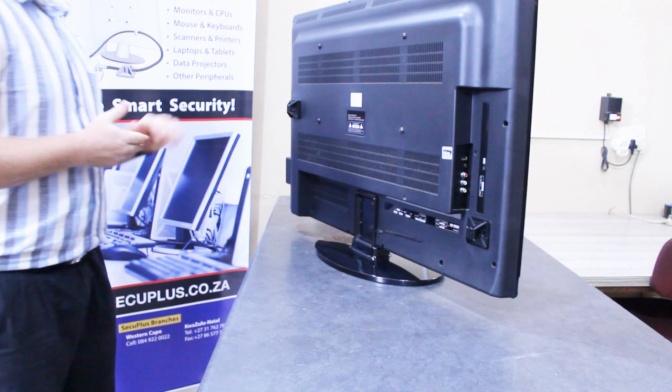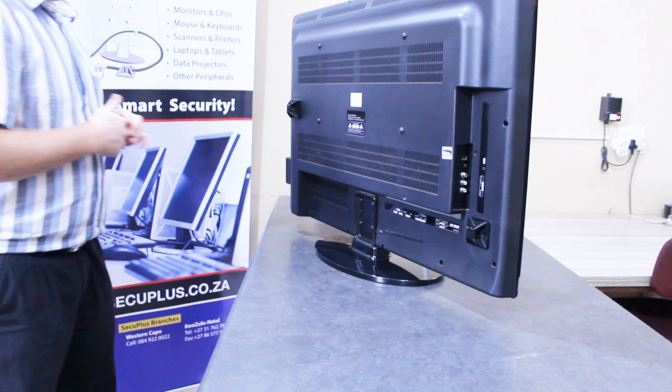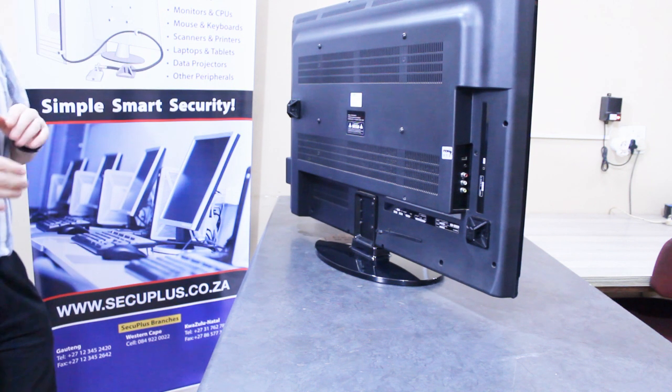Welcome to our factory. Today we're going to talk about how to secure an LCD TV. I've already installed the anchor points. I'll explain why I've chosen those locations. I'm not going to deal with the installation process of this because it's shown in a different video.